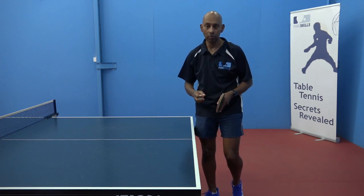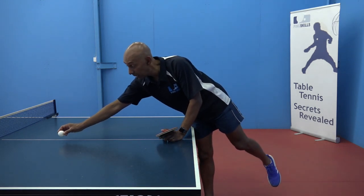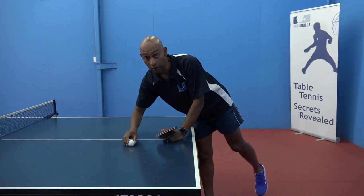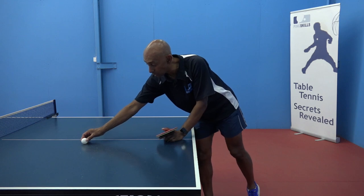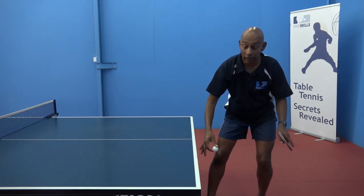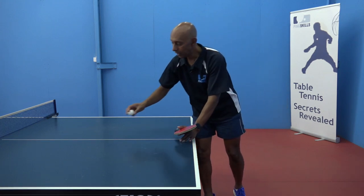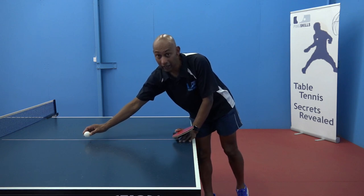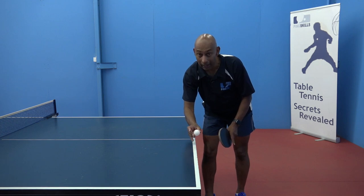So what is a half long ball? We know what a short ball is — the short ball is going to bounce at least twice on your side of the table. The long ball is only going to bounce once on the table and then the second bounce is going to be outside the end of the table. The half long ball is the one that becomes a bit more awkward, where the first bounce is there and the second bounce is really going to be close to that end line.